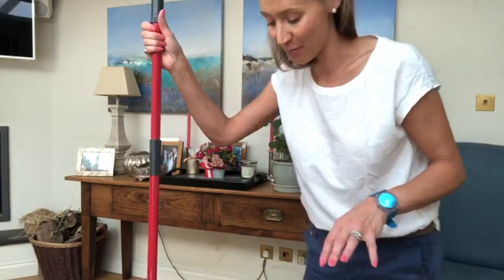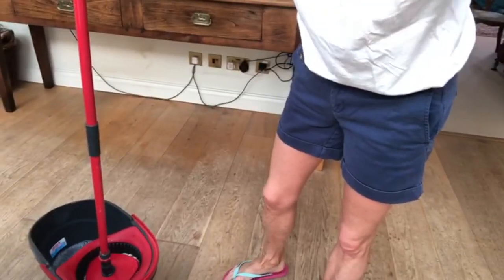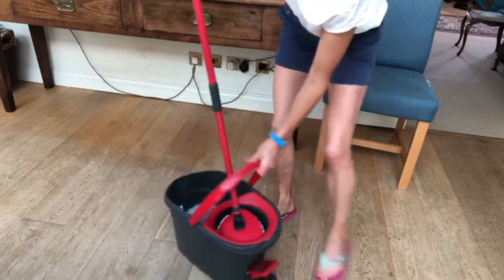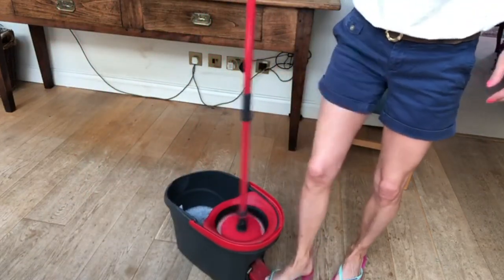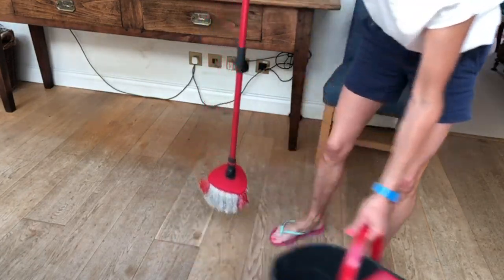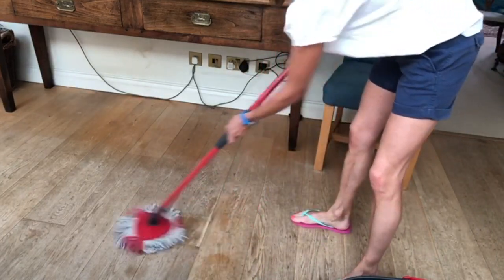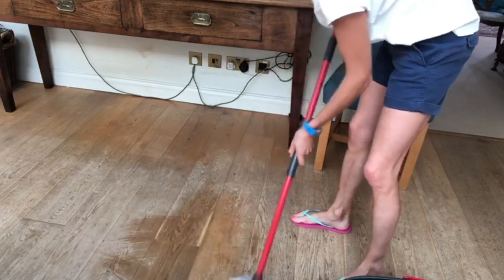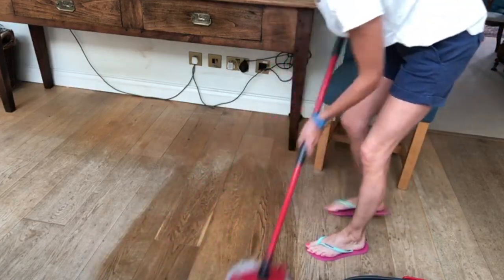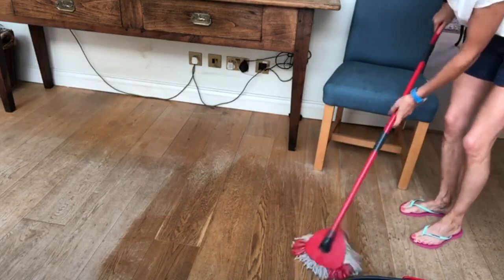I'm just going to swash that around in my mop and get going. You want to make sure that you don't have too much water on your mop — wood floors don't like lots of water. Go all the way over your floor like this. So that is one way, and this is what I do if I'm doing a quick mop.